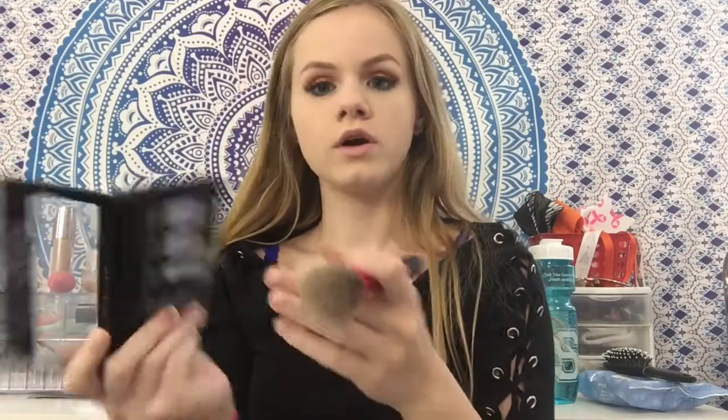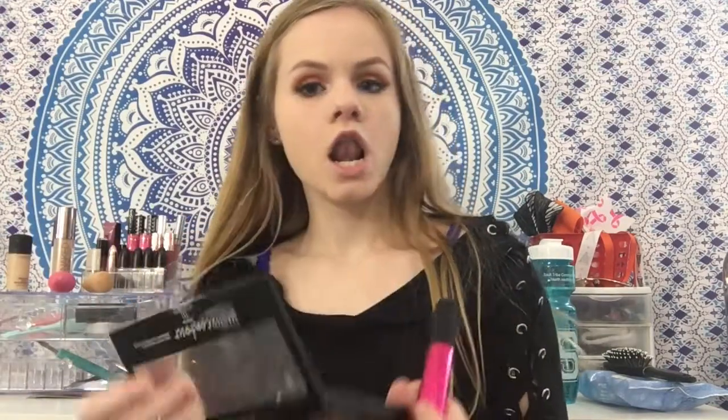We're going to bronze with this Real Techniques Multitask brush and I'm using the Maybelline Mashed Contour in the shade Light to Medium. Just going to get into that contour. I'm struggling to find a really good bronzer so if y'all have any suggestions please tell me. We are bronzed and I also contoured my nose. Now we're going to use the Benefit Dallas Blush - y'all, blush is on.